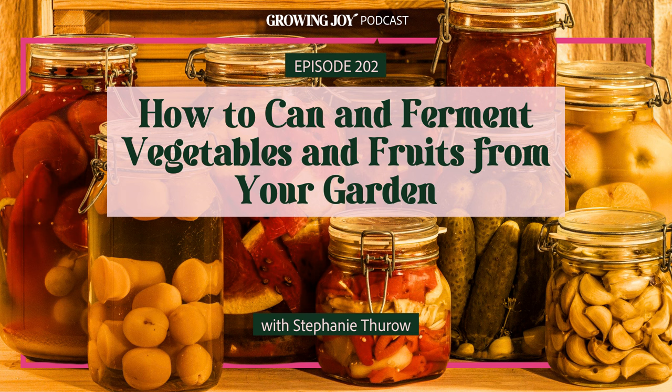Stephanie, welcome back to Growing Joy so soon! You were on a very successful episode — Homesteading for Beginners. When I realized that your bread and butter is actually canning, and you have three books on food preservation and canning, I said, 'Can you come back?' We need a full episode on food preservation. Right now, as everybody's gardens are at the peak of their harvest, I'm so excited to dive in. Can you give us some insight into your journey into canning — how did you get interested in food preservation?